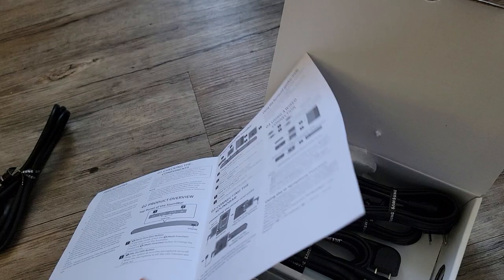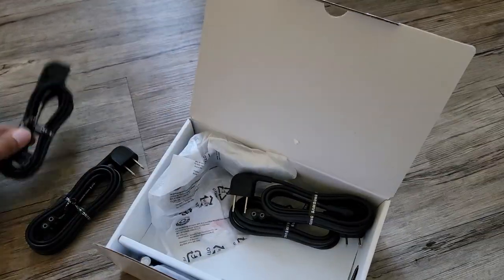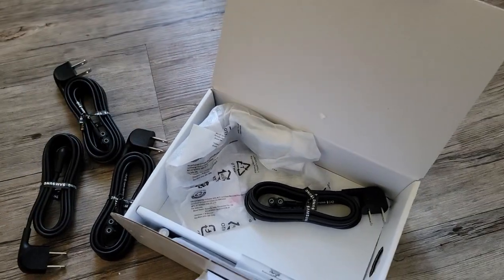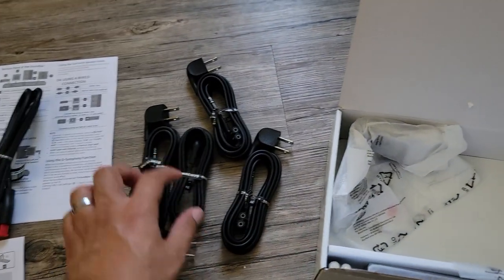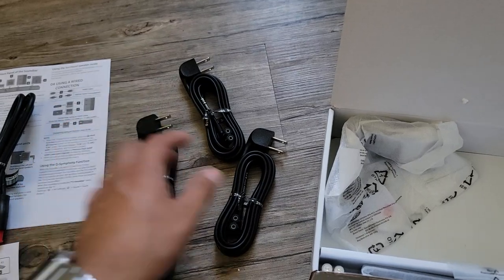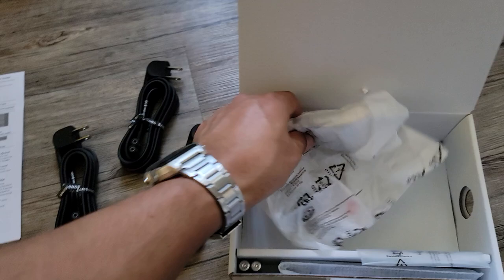So right now I'm just going to plug in everything. All these power cables look the same, obviously. One's for the sound bar, one is for the subwoofer, one is for the side surround, and the other for the left and right side surround.